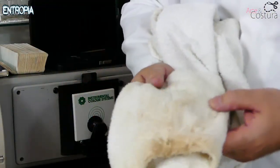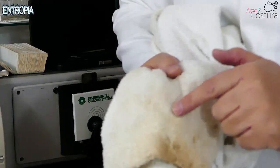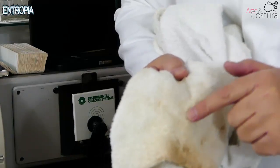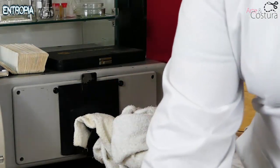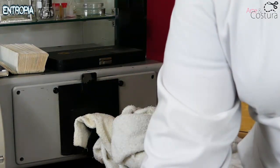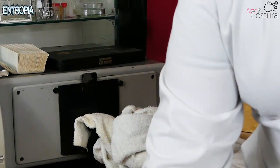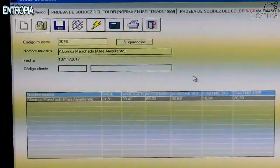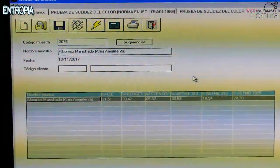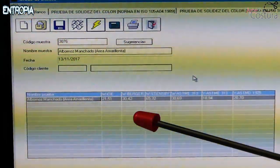Here you can see the area of greatest soiling on the garment. We will take a reading in this zone — you will see a flash. We proceed to measure and obtain the results. The measurement we obtained for this zone on the Berger scale is 30.42.